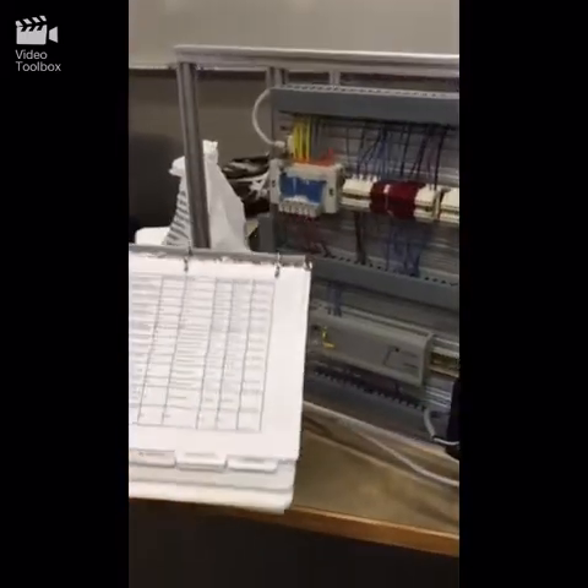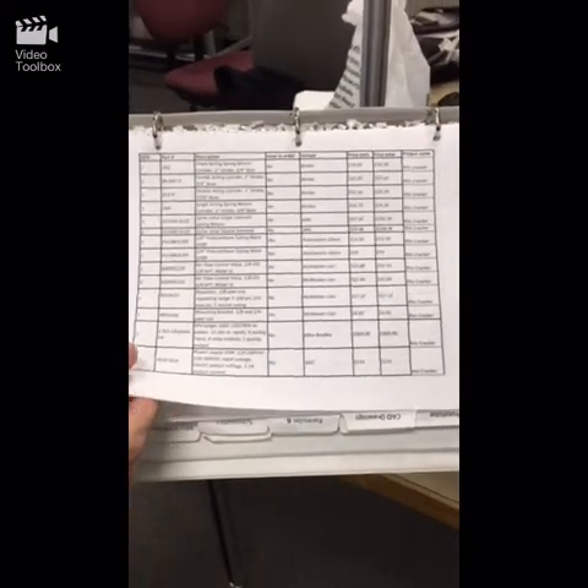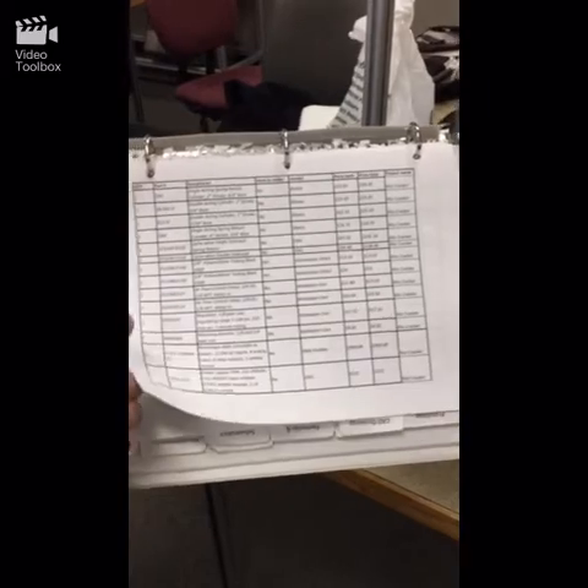We had to record everything that we bought and stay within a budget, as well as do the research on the fittings, sizing, and selecting of all components within.